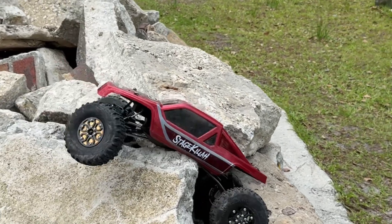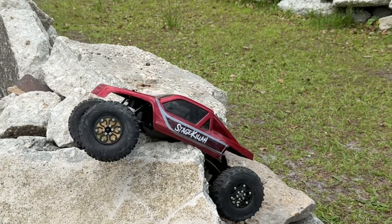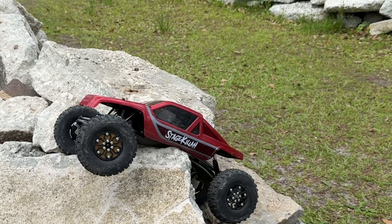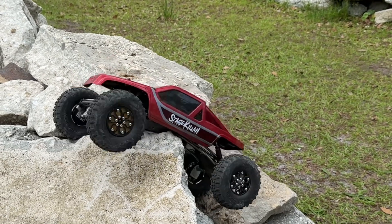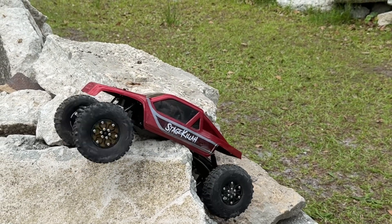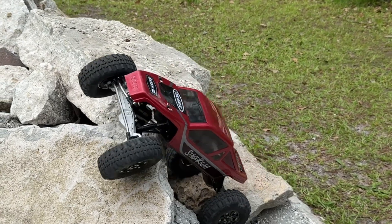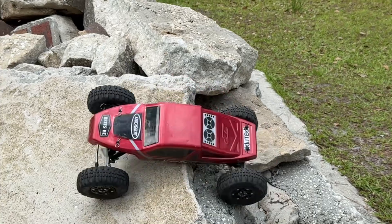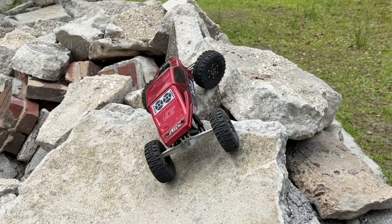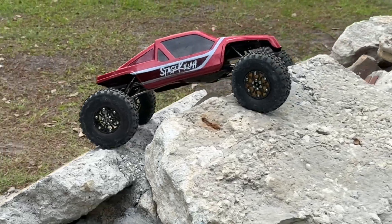Found myself a bad spot here. Oh boy. I don't think I'm going to get through that one. Alright, we'll go around. That's a good line right there — that right there caught me pretty bad.